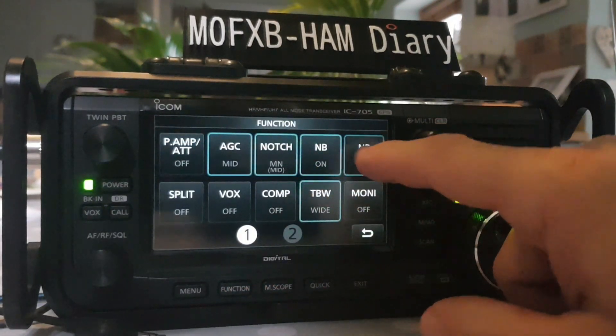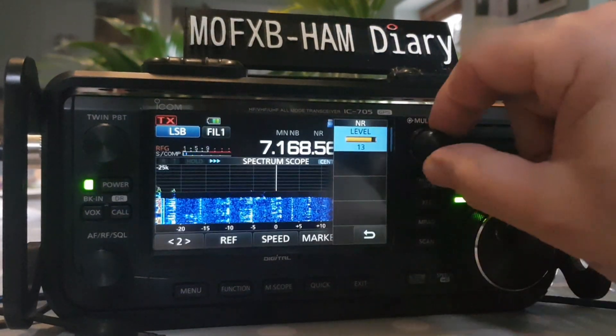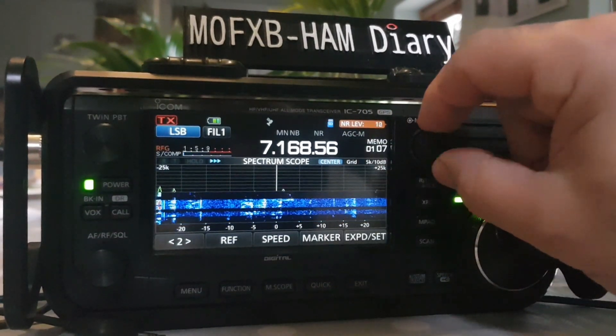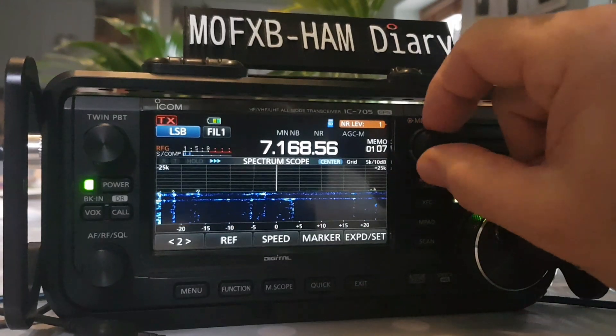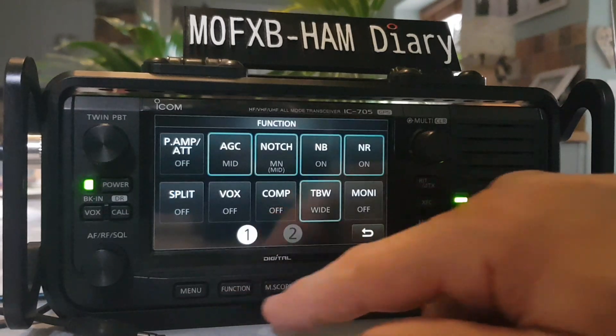Noise reduction — I would say NR noise reduction is the most effective. Adjust it here, or put your finger on it and adjust it like that. It's all part of the new firmware and it works great. I think four was normally where I like it. Go function menu.